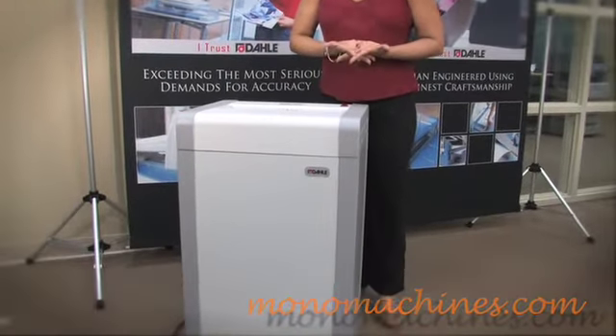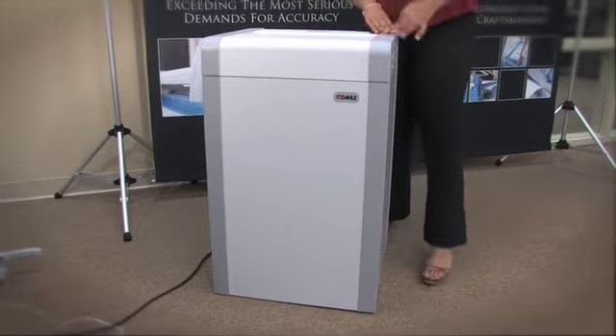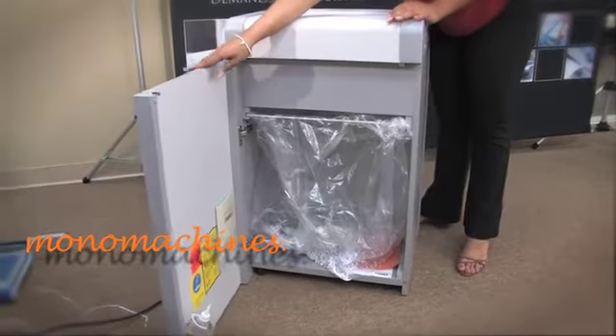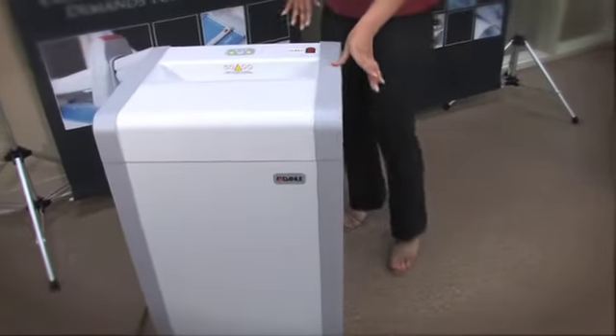It's perfect if your office has lots of media to destroy. It has a 35-gallon waste bin, as you can see, and it has an automatic on and off switch and a quiet operation.